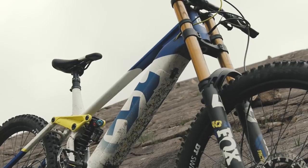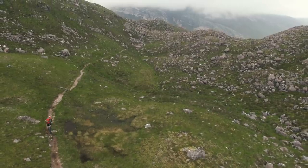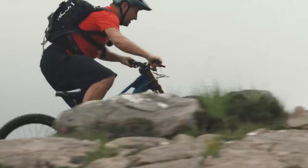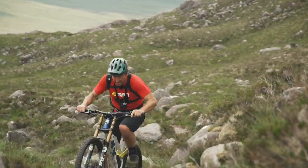We know that long-travel EMTBs can winch up smooth fire roads and single tracks to shuttle riders to the top of a bike park. But how do they get on with absolute monster horror shows of technical and steep climbs? Climbs where their suspension travel may be more of a hindrance than a help. Climbs that are proper backcountry wild rides. Well, today, we're going to find out.